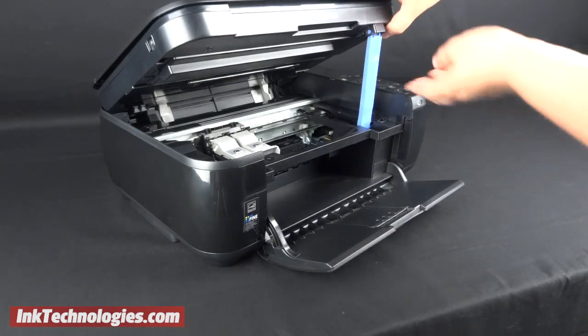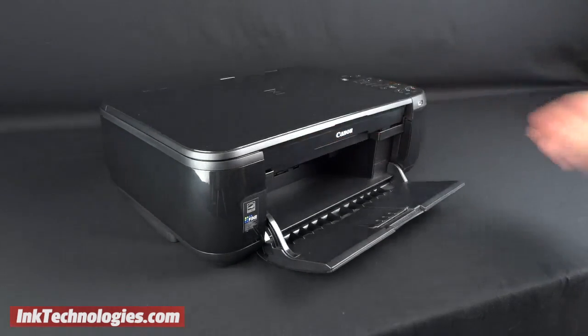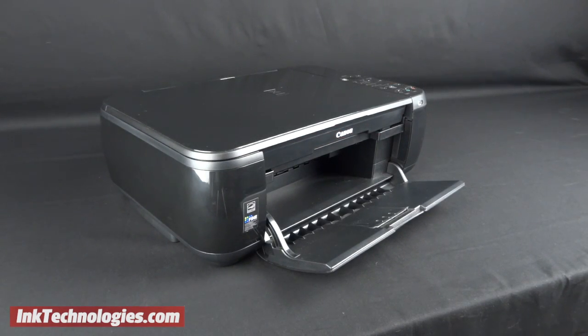Lastly, you can close the printer's cover by lifting it slightly and pressing on the lever to fold it inward. Lower the cover gently until it closes completely. You are now ready to resume printing with your CL211XL ink cartridge.